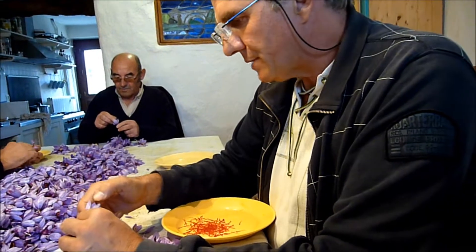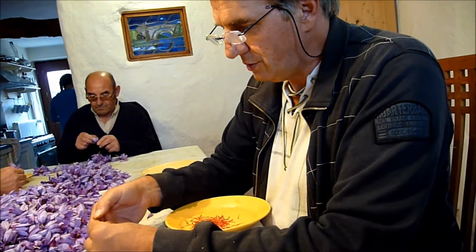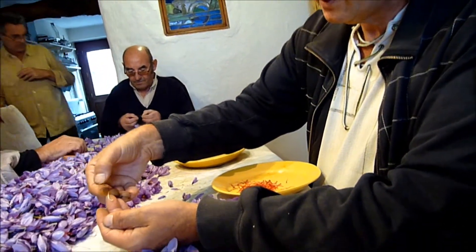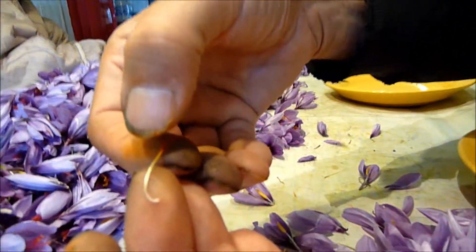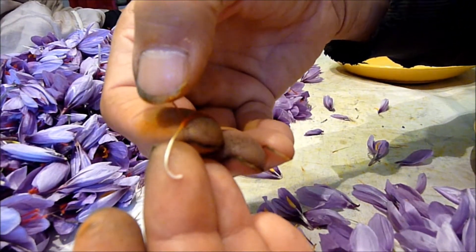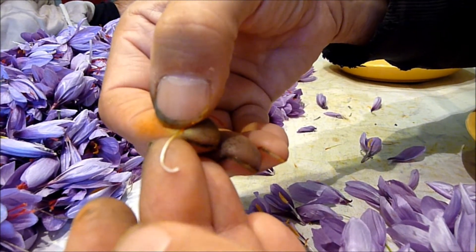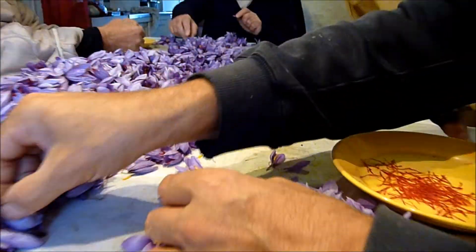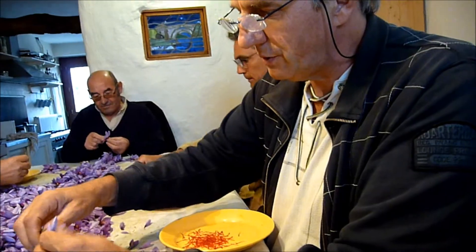Je souligne cela parce que les safrans orientaux sont cueillis entièrement et séchés dans cet état. Et la partie inférieure, qui est blanc-jaune, n'est absolument pas opérante, mais peut constituer jusqu'à 30% du poids. Quand on considère le prix du safran, on a compris que c'est bien inutile de payer 30% de prix en plus.